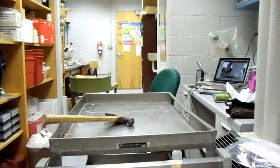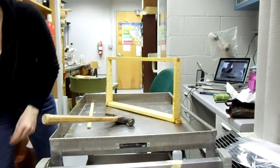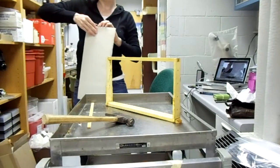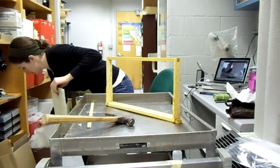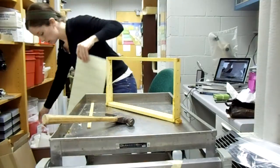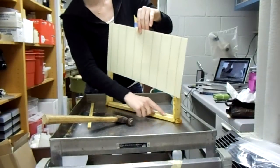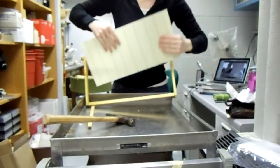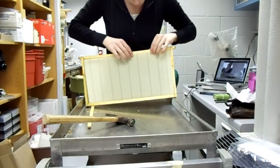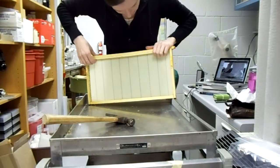We're just going to do that again with another one. I use a 10-frame hive, so we're going to do a total of 10. Here's our box of wax foundations — it's like cheese from the deli, or some prosciutto, separated by some sheets of wax. Make sure you get all the paper bits off. You want to make sure the little crimp pieces fit in here, fit the bottom of the wire into the slot at the bottom, make sure it's pushed down, tuck the top in, put the wedge board in place, and nail it in.